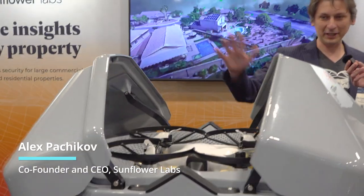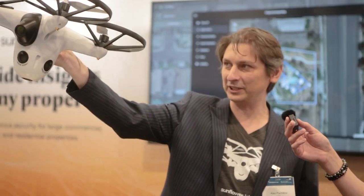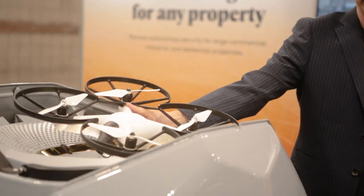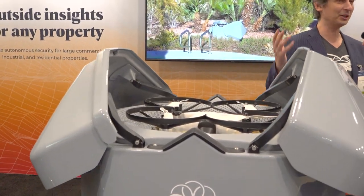We're showing our autonomous security drone. It's a fully autonomous system — a drone that lives in a box. If you want to inspect anything on your property, the box opens up, the drone takes off within five seconds, can fly autonomously to any location, capture footage, capture photos, detect people and vehicles, come back, find its base station, slide in, land, charge, doors close, self-diagnosis, and ready to go again within seconds.